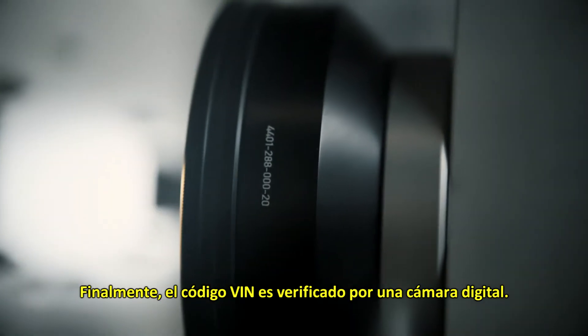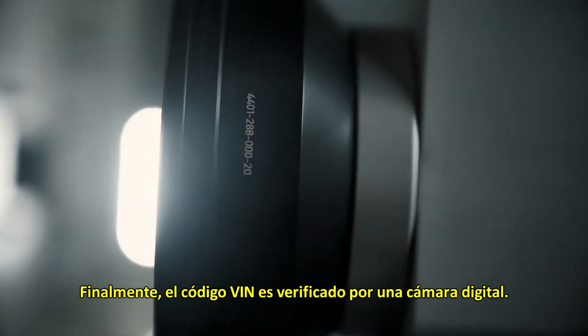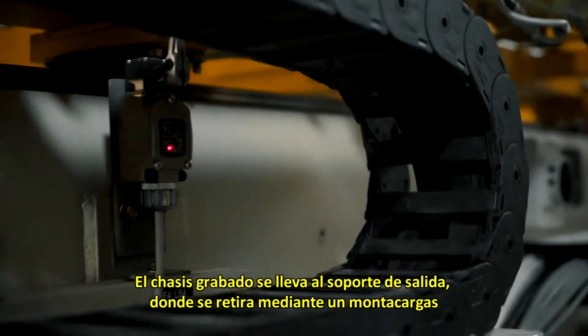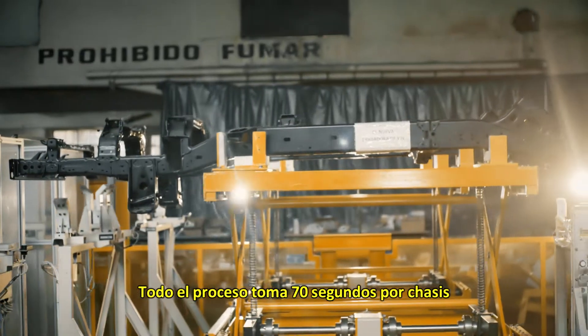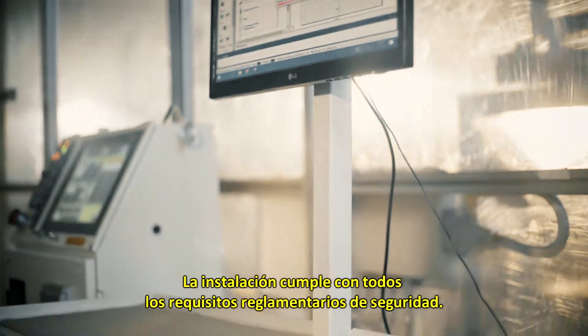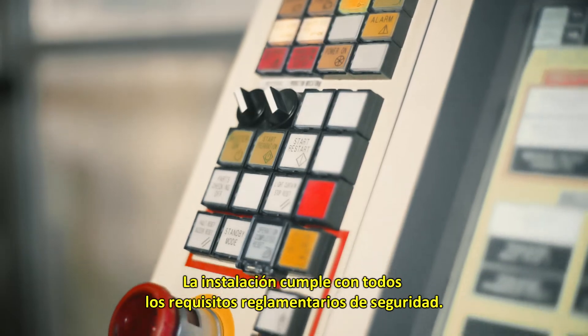Finally, the VIN code is checked by a digital camera. The engraved chassis is then carried to the output stand where it is removed by a forklift. The whole process takes 70 seconds per chassis, and the facility meets all safety regulation requirements.